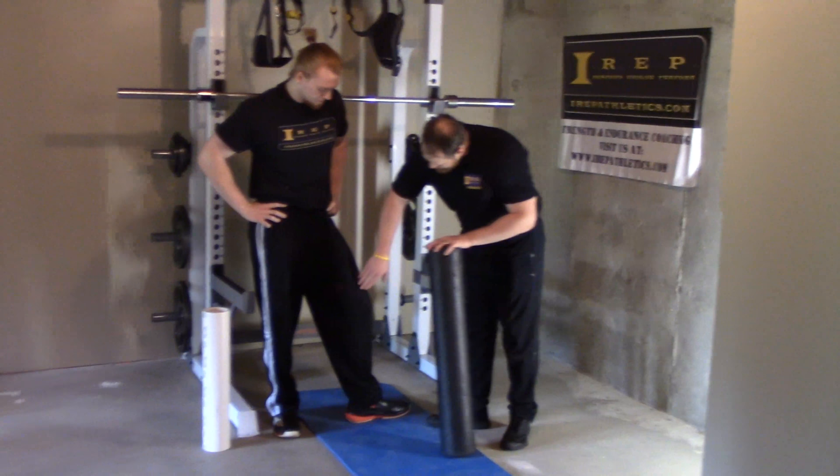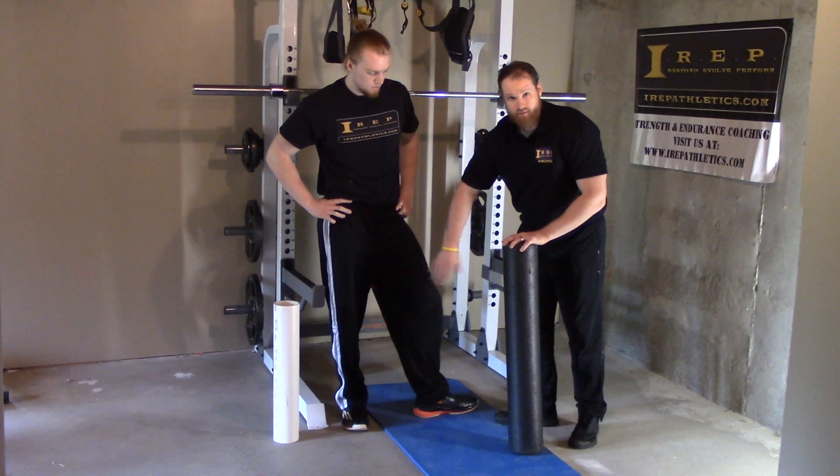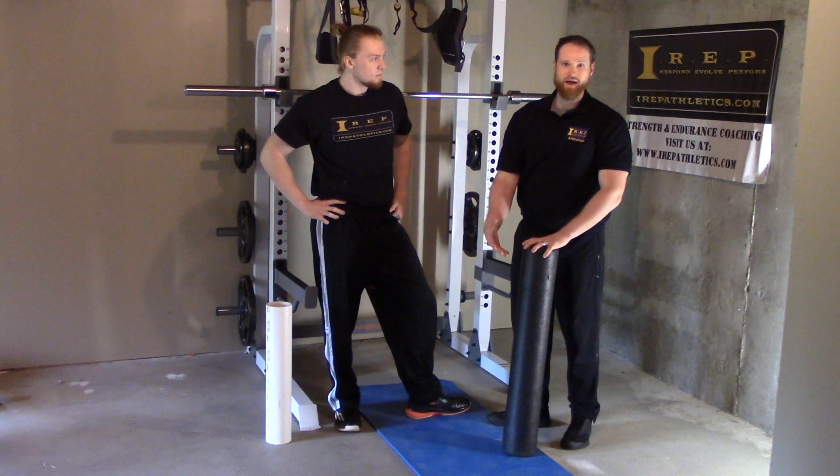What we're really trying to do is break up any adhesions throughout the midline of this thigh, making sure those muscles are gliding smoothly.